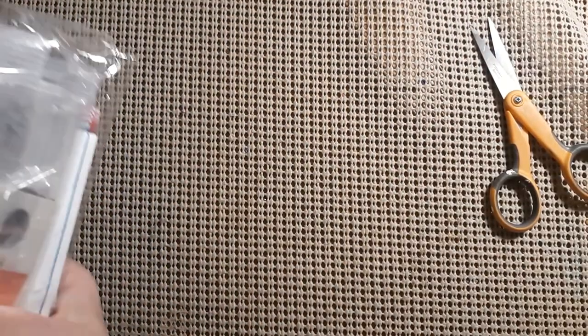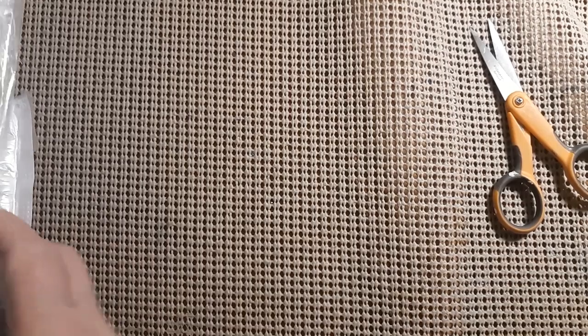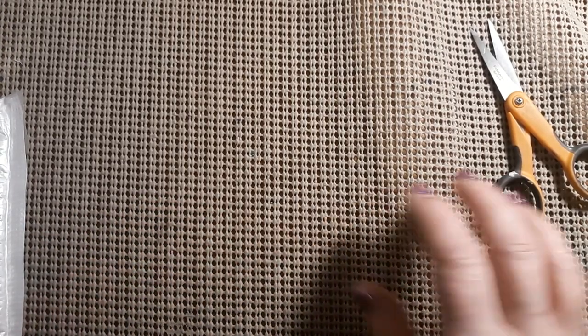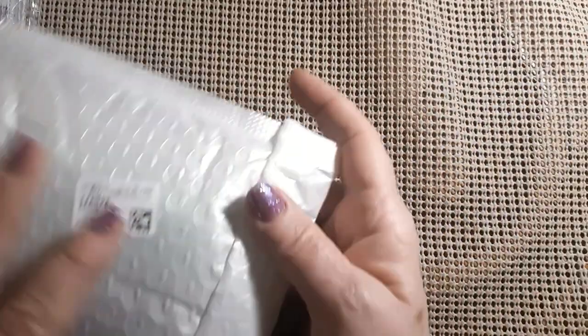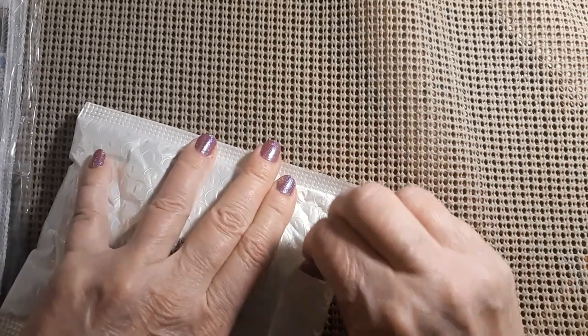We have pre-stamped cross stitches and a diamond painting project. This is from DP Clubs. It will be in two parts, so I'll be right back and we'll start part one. All right, I am back, so we're going to start with the diamond painting project since it's right here, and the rest of it is pre-stamped cross stitches.